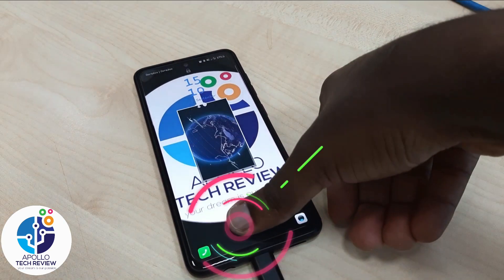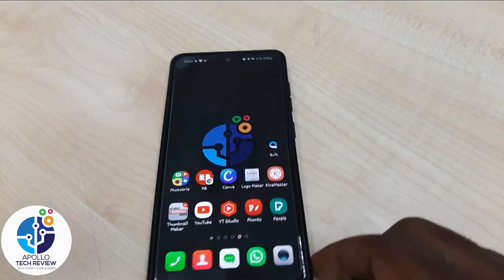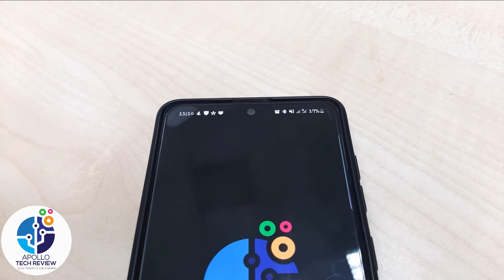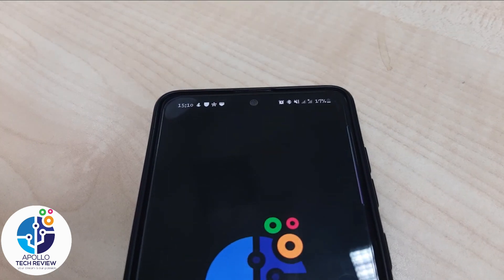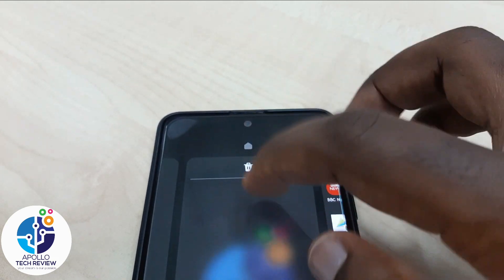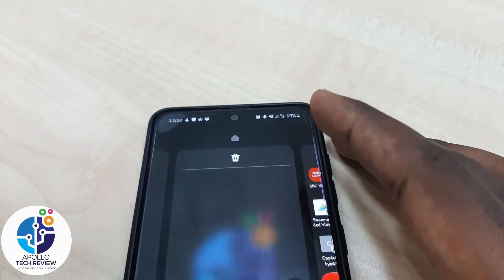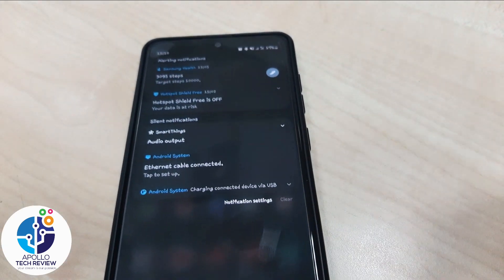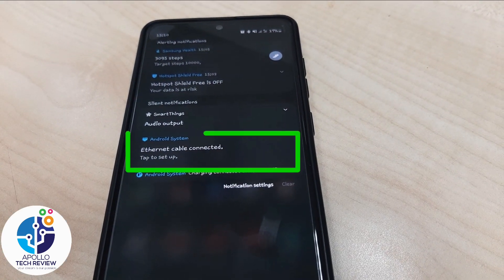I've connected this one, so let's check — you have to wait for some time and it will connect and show up. As you can see, it has already connected. You can see the ethernet cable is now connected.